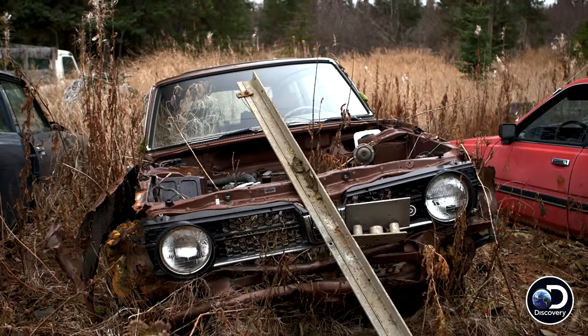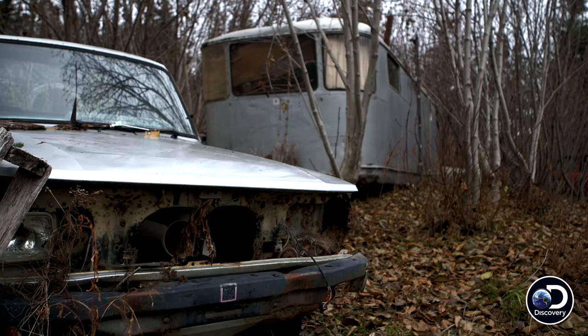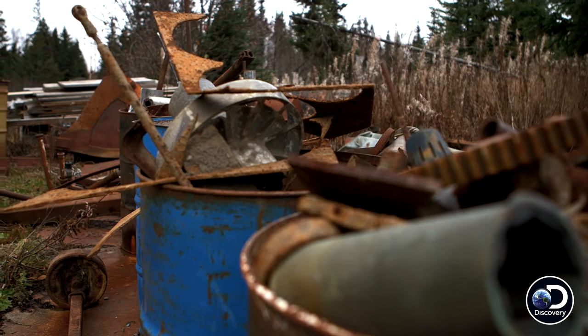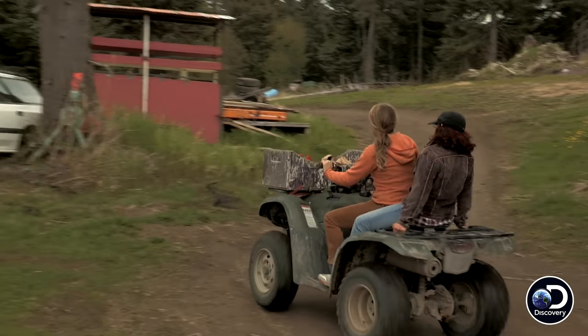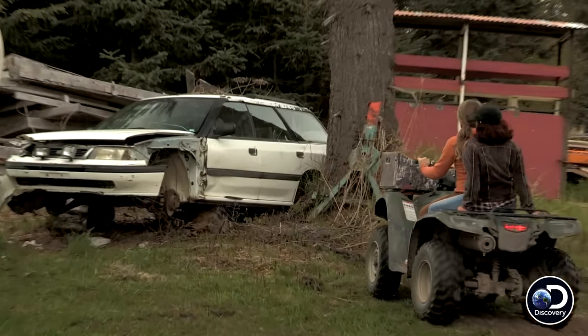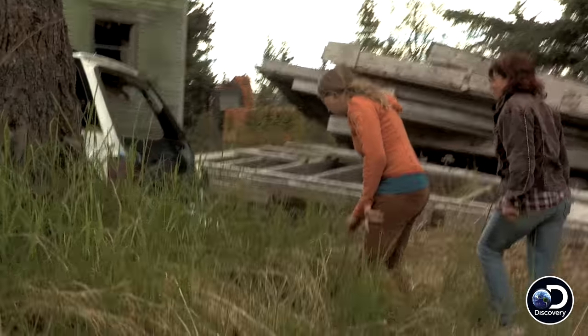There are fans from the radiators all over the place, so I'm hoping to just go scavenge one and hopefully it will work. All right, here is the Subaru — oh yeah, oh my gosh, here's one of them.